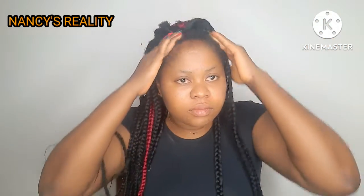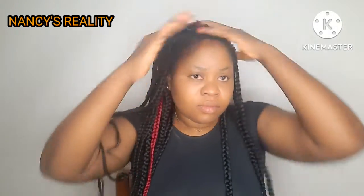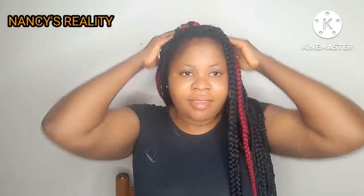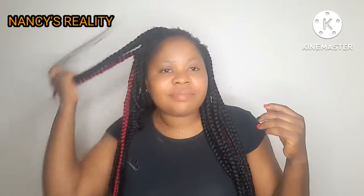I'm done applying the oil and now I'm really massaging it in. Thank you for watching! If you love this video, don't forget to like, comment, and share. Subscribe to my channel and turn on the bell notification so you won't miss out when I upload a new video. God bless you all, bye!